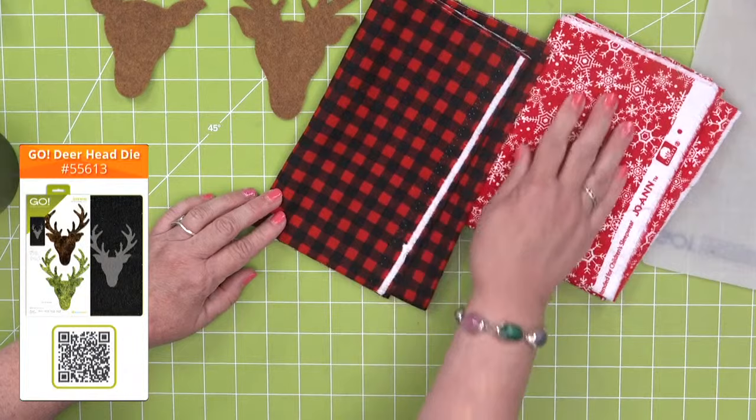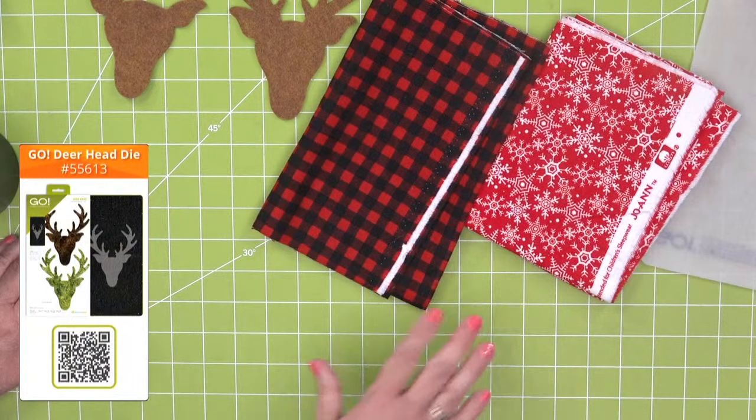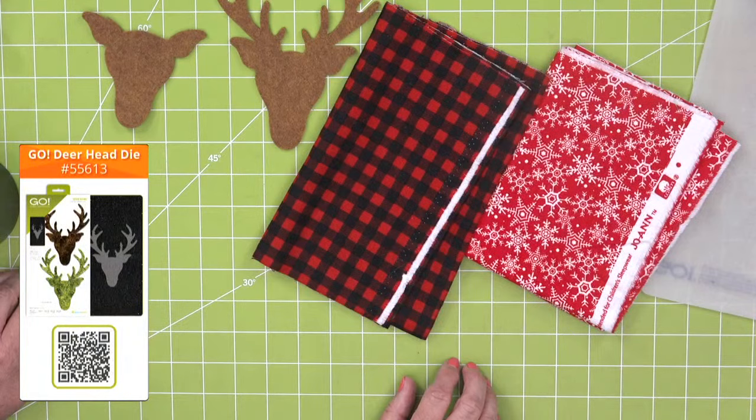A smaller plaid or one with snowflakes — it all got me thinking about making matching pajamas for your family for Christmas and putting reindeer on them.